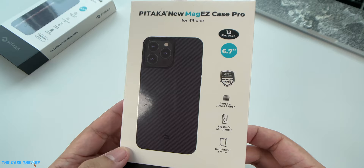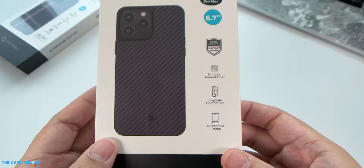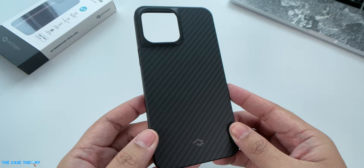Let's now move on to the new MagEZ Case Pro for iPhone 13 Pro Max. The packaging looks exactly the same except for the case printed on the cover and the side descriptions. What we have here is a case that is drop-tested up to military grade, made from durable aramid fiber, MagSafe compatible, and has a reinforced frame — which basically describes a really good protective case.